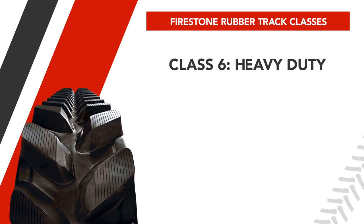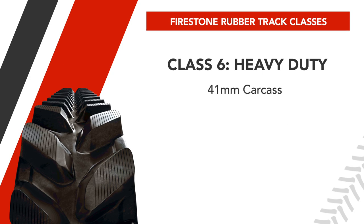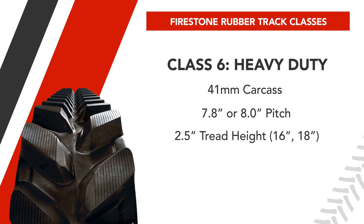Class 6 is made for all types of applications, especially heavy-duty construction. This heavy-duty carcass is 41 mm thick to withstand some of the most abrasive applications. It comes with a 7.8 or 8-inch pitch for optimal mud clean-out, and a 2.5 or 2.75-inch tread bar height for maximum traction and longer-lasting tread life than Classes 4 and 5.